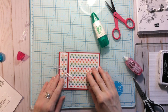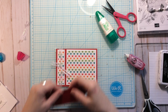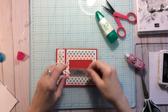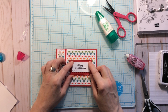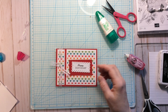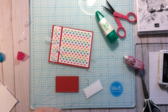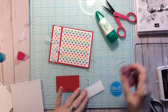For the front panel you can use any sentiment or mat you want. I have a die cut that makes a little scalloped edge, which is pretty, and another die cut for the center where I stamped a 'Happy Birthday' sentiment. You can put any sentiment you want — if you have Christmas paper you can make this a Christmas card.